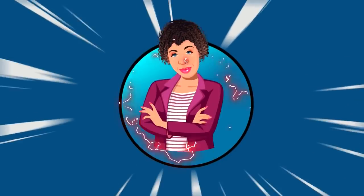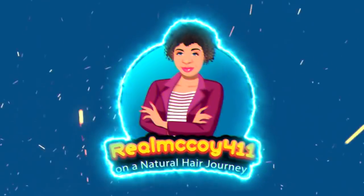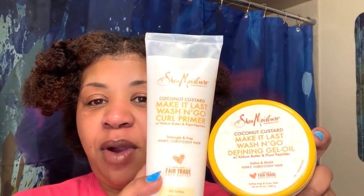Don't be alarmed, this is the before look. Fingers crossed, I hope this works - the Shea Moisture Coconut Custard Make It Last Wash and Go line. I have the curl primer and the defining curl jello. The consistency of this jello is very loose - super duper loose - so I'm going to put it into a squeeze bottle. When you see me using this bottle, it's the defining gel oil.